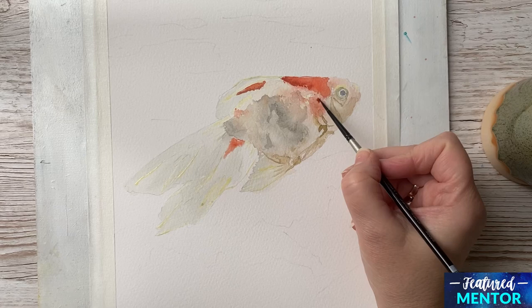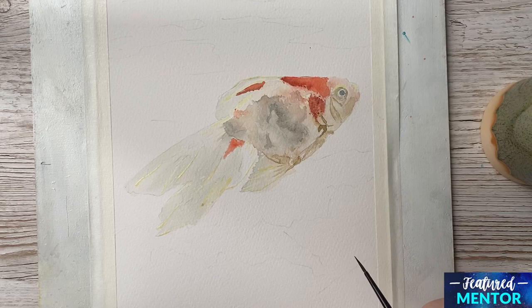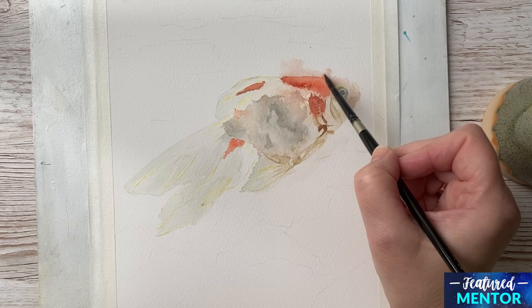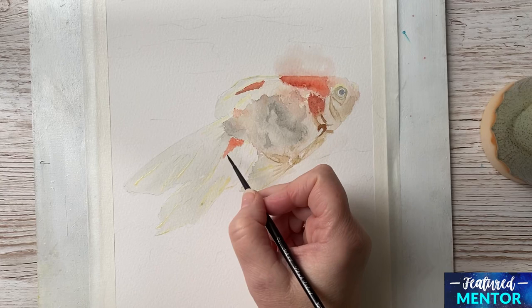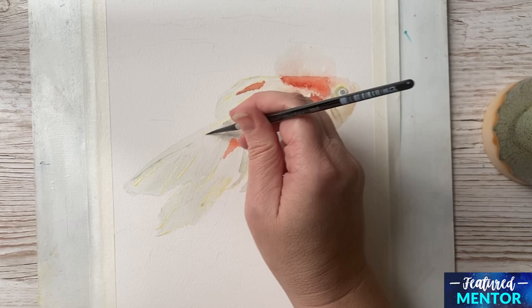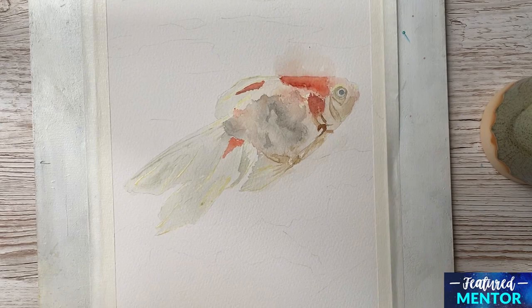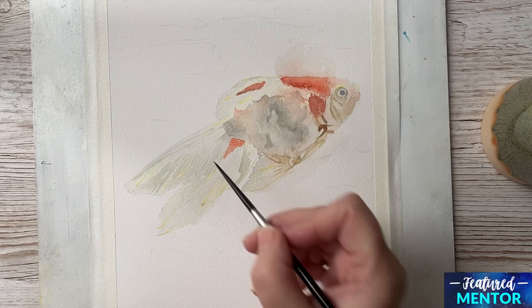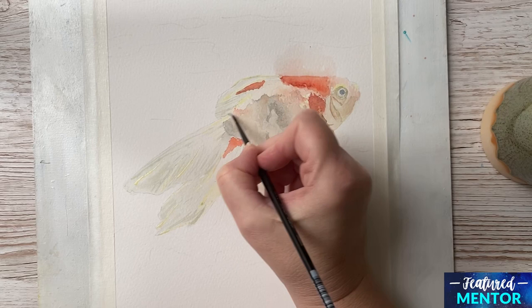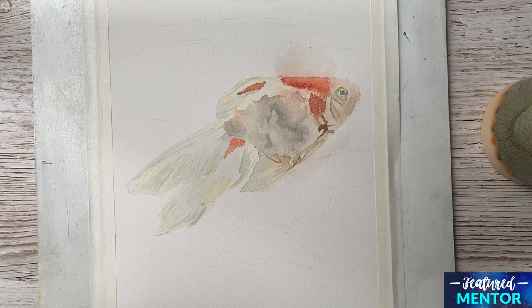Here you see me go in with a darker red — I have just put some Paints Grey in my red and made it a bit darker. Now I am just using a damp brush to soften some edges and allow some of the paint to run out. At this point of the painting I was not sure how the background would be, so I thought I would allow some of the paint to go into the background. Now I am working on the tail of the fish with Sap Green and Paints Grey — a very watery mix — and then I go in and make the mix a bit stronger.